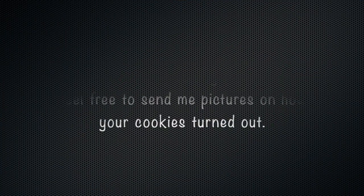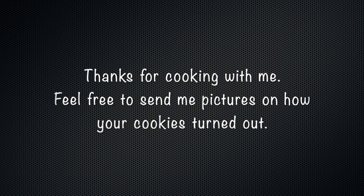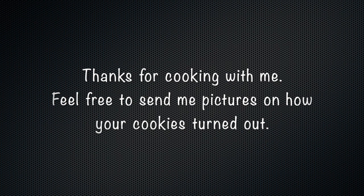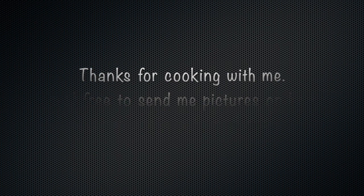My cookies just came out of the oven. They look awesome — I can't wait to try them. I'll see you next time.